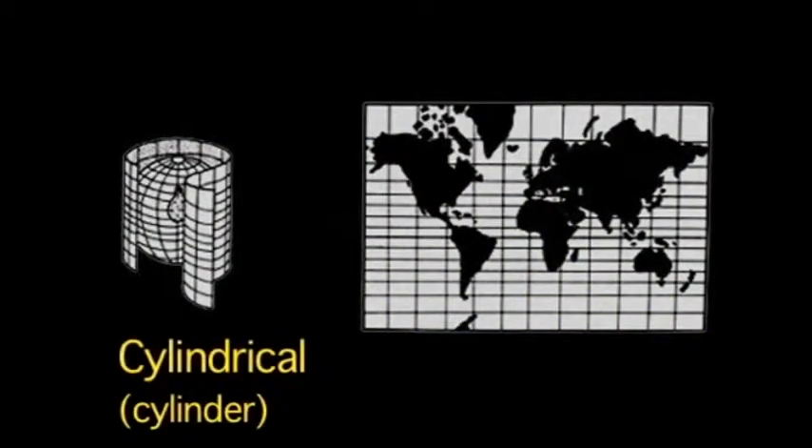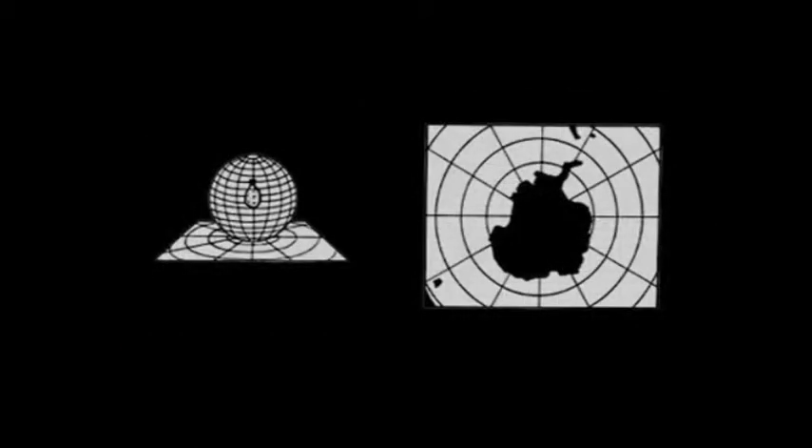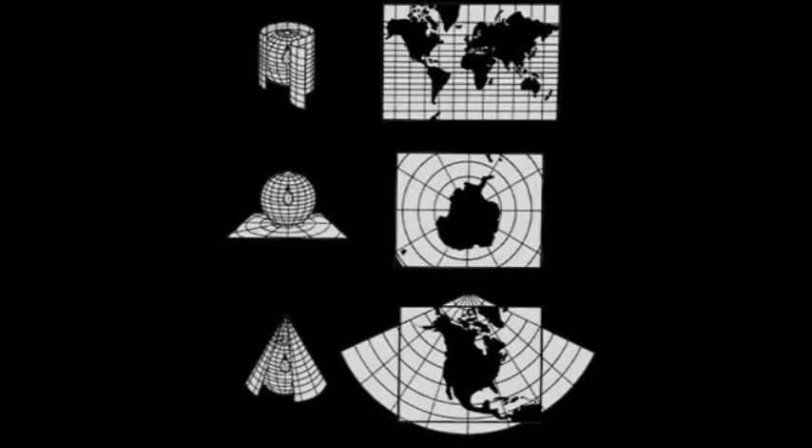That particular projection is called a cylindrical projection. The second type is an azimuthal, projecting the globe onto a plane — good for a continent like Antarctica, represents it well. The third is a conical projection, good for a certain area. So these are three ways of translating the round globe onto a flat surface.